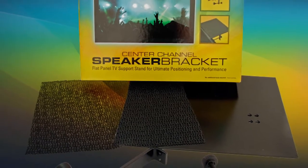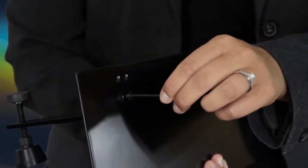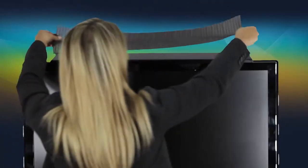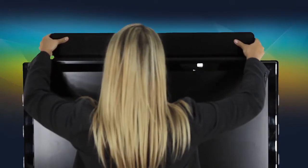Each bracket comes with a top plate, support legs, and a non-slip mat. To install, screw the support legs to the top plate and you are ready to mount the bracket on top of the television. Place the bracket on the TV and twist the adjustable bolts to level off the top plate. Place the non-slip mat on the top plate and then place the speaker or other components on the bracket.